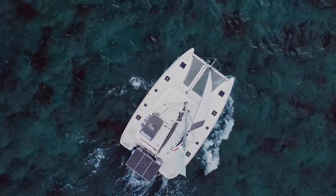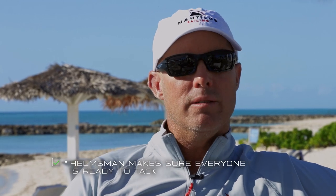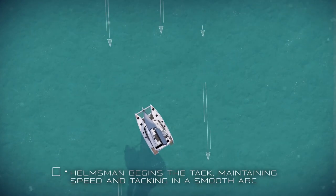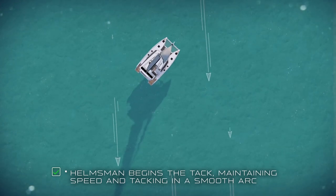When we're ready to tack, the helmsman is going to check with the crew to make sure everybody's ready and ask, 'Ready to tack?' The crew will respond when they're ready: 'Ready.' The helmsman can then begin the tack and say 'Tacking,' or if you're an old crusty salt, you can say 'Helmsily.'